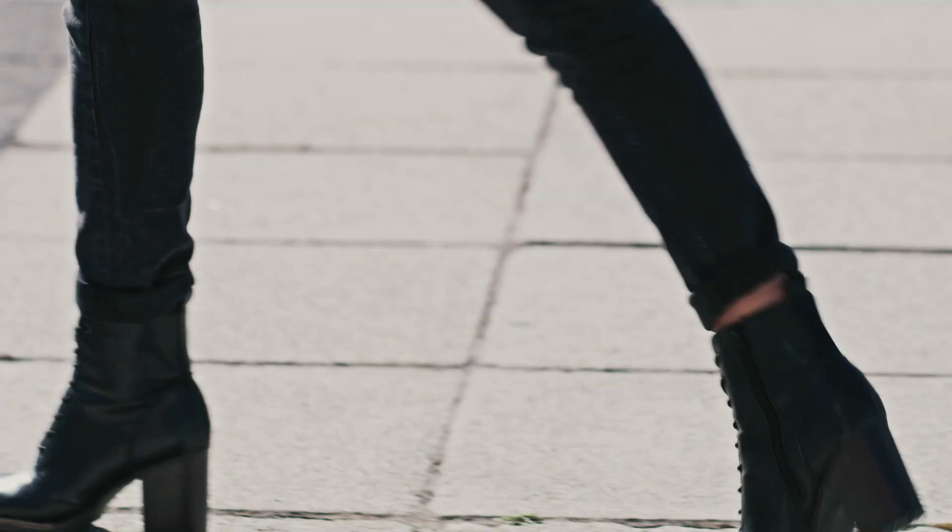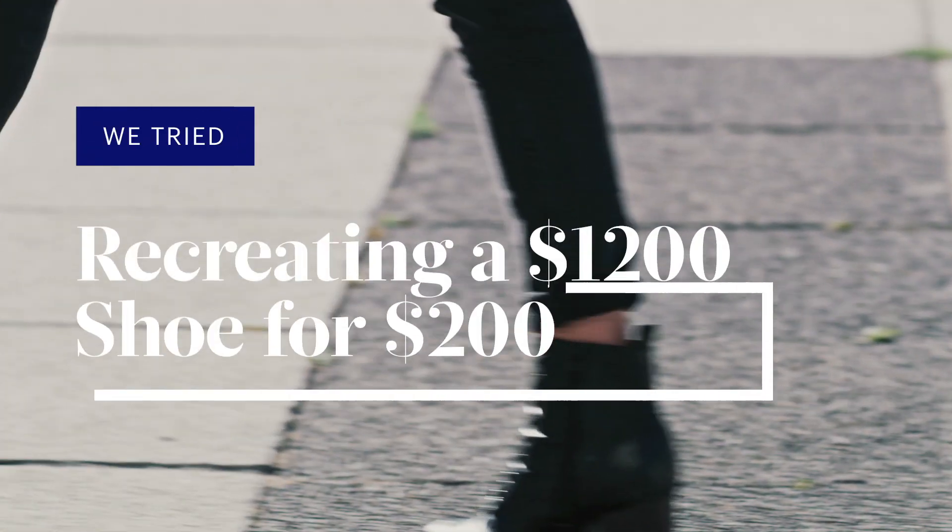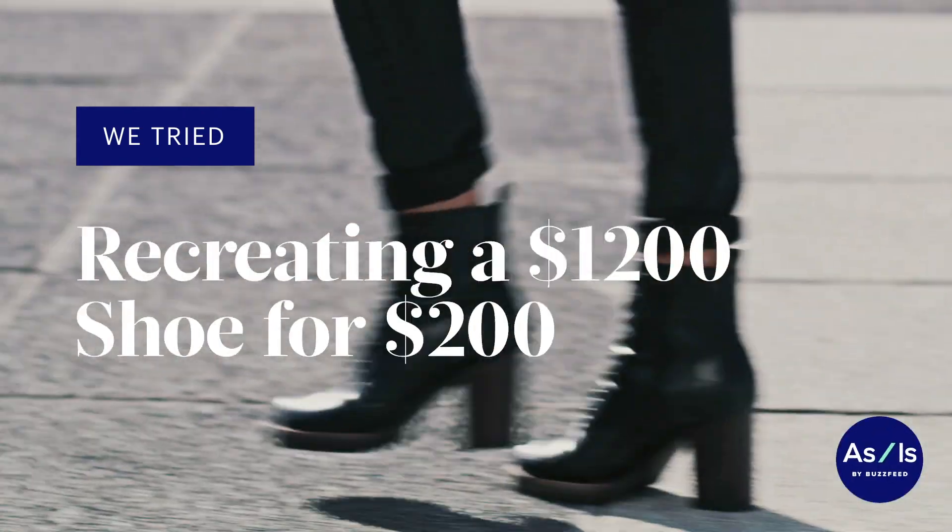This is the hardest DIY challenge I have ever done in my entire life. It'll be worth it in the end, but right now I'm just like, ahhhh! Today we're going to be doing something I've never done before — we're going to be DIYing a Balenciaga shoe.